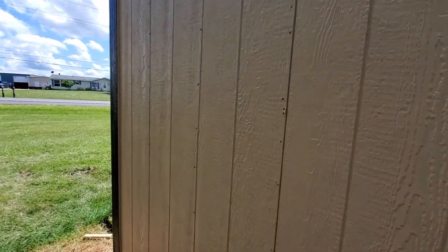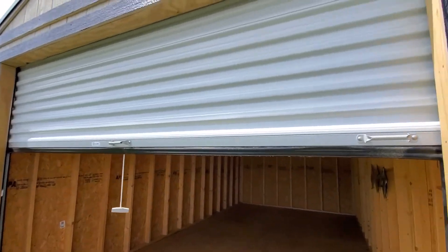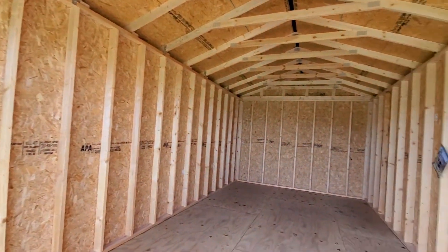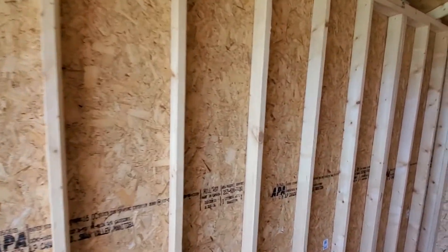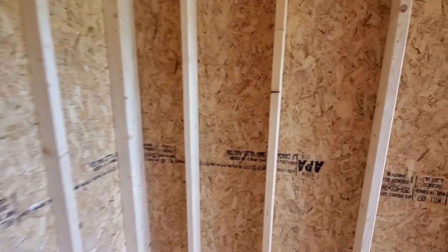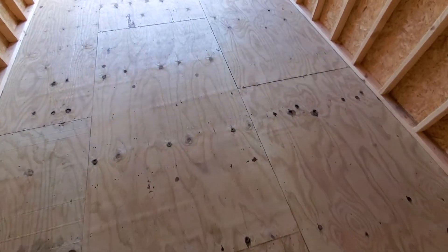This is a little bit different than a standard utility shed because this one has the option of a 9-foot roll-up door as well as 12-inch on-center wall studs and floor joists. Normally a utility shed comes with 16-inch on-center wall studs and floor joists, which is still better than other builders that do 23 inches. This one has been upgraded for structural support and floor load capacity to 12-inch on-center wall studs and floor joists.